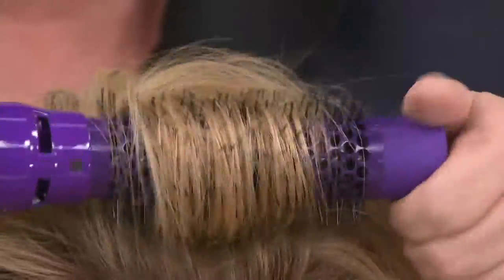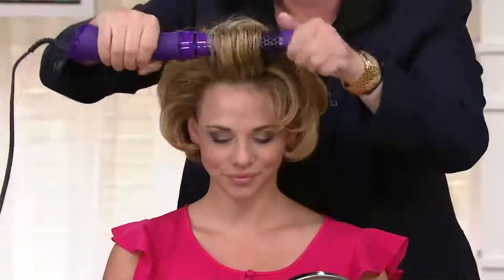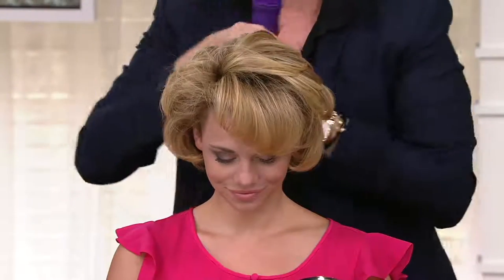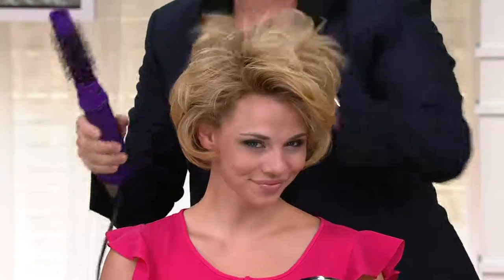I'm going to go through her hair and I'm twirling it — twirling, twirling, twirling. It's not getting tangled. And then I'm going to bend it, and look at the shine and look at the bend. Look at the volume, look at the fullness, and she has that all day long.